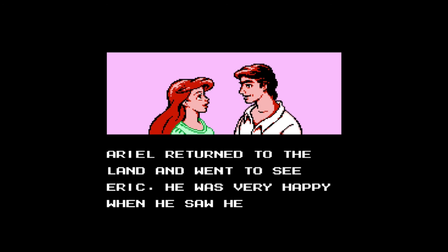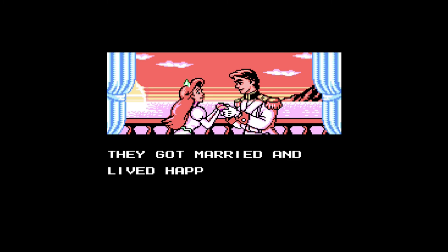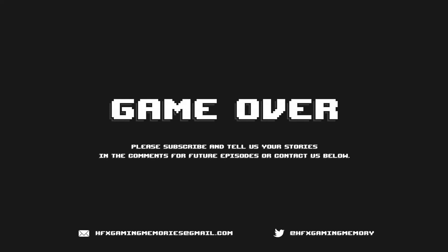I can definitely recommend this game to anybody. If you're looking to get your kids into gaming, there are still a lot of young fans who love The Little Mermaid, and this is a great start. They did an excellent job — they captured the magic of the movie and the fun of games like Mega Man by Capcom. It's just a really great game. Thanks again for joining me here at HFX Gaming Memories for Cocktails and Game Pairing. If you've got a drink you want me to pair with a game, or a game you want me to pair with a drink, please put it in the comments, email me at hfxgamingmemories@gmail.com, or hit me up on Twitter at hfxgamingmemory. Please share, subscribe, tell your friends — I want to make this your channel, not just mine. I love hearing from the audience, and I'm looking forward to having this channel grow into something we can all enjoy. So don't forget — game and drink responsibly. I'll see you next time.